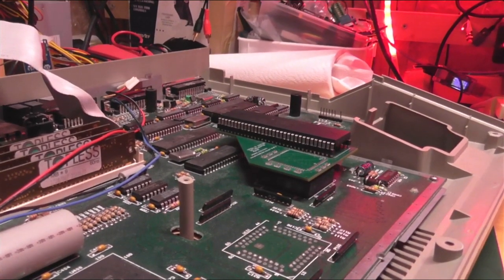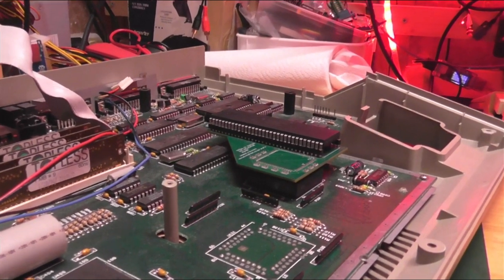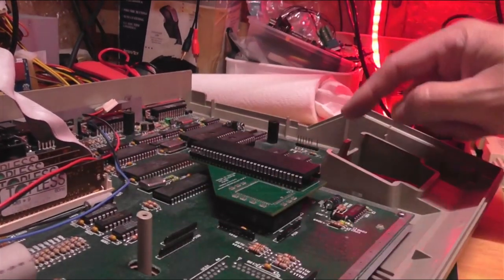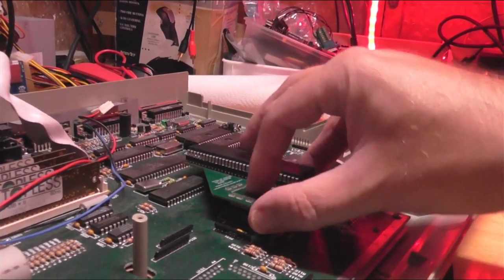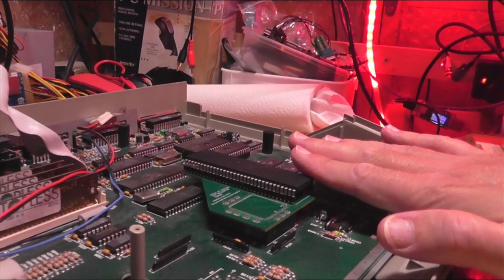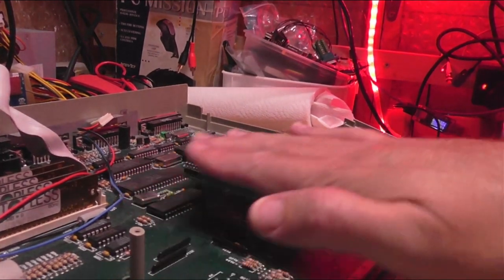If we come down to this angle you'll see that actually already with just the CPU in it, there's no way that the keyboard will slot into its position here. It actually intersects there, so you can never have the lid on with this in place unless you have something that's completely flat.